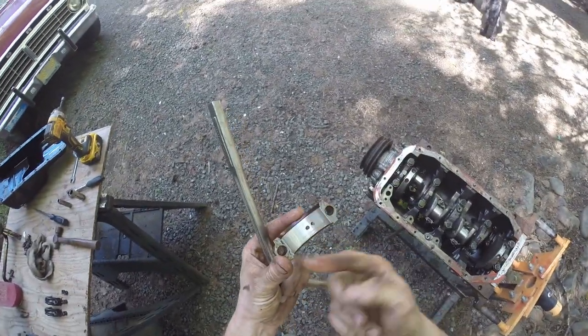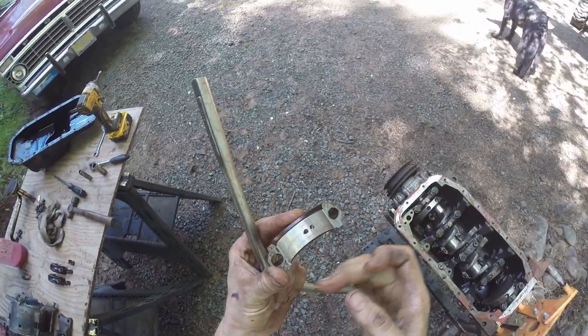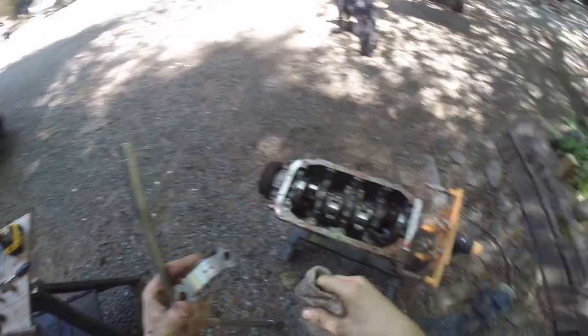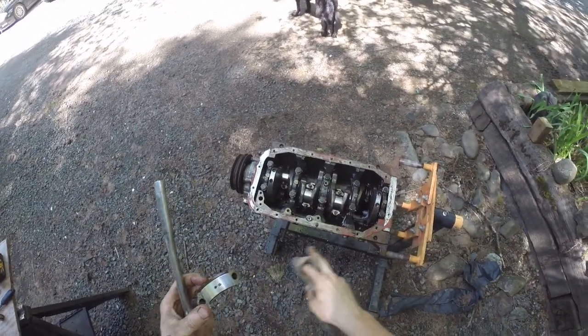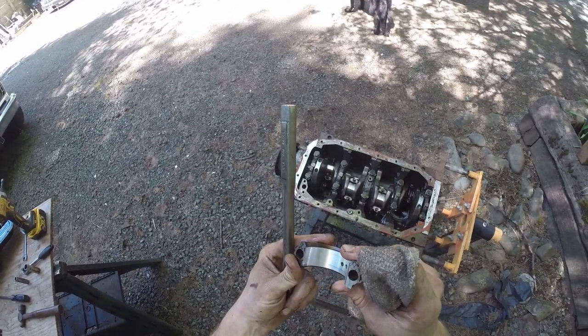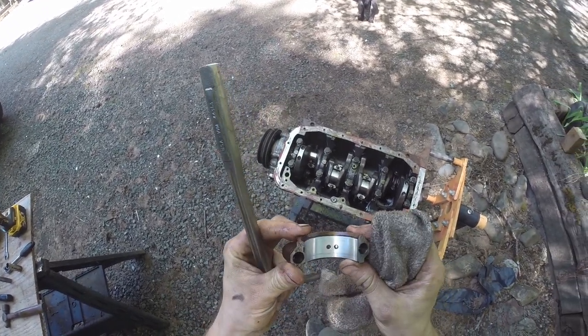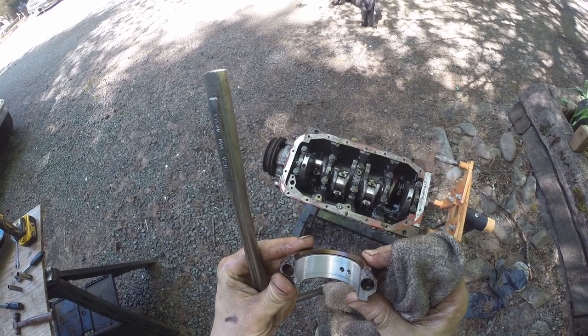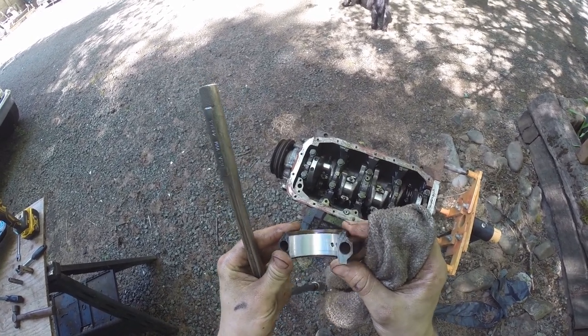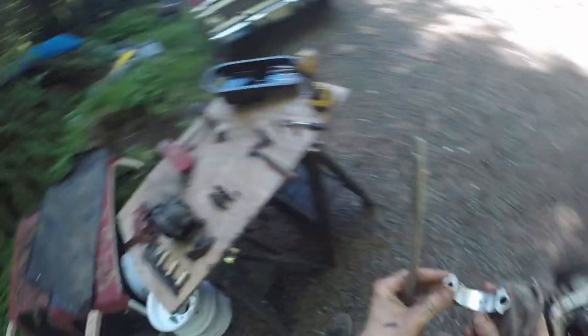Number three — similar damage, not as bad as number two. The other thing I wanted to mention: the number two cylinder didn't have almost any carbon buildup on it, so it was like getting washed out by coolant, presumably. Number four looks really good — like really new, barely any damage. Just a couple tiny little lines — by far the best one.